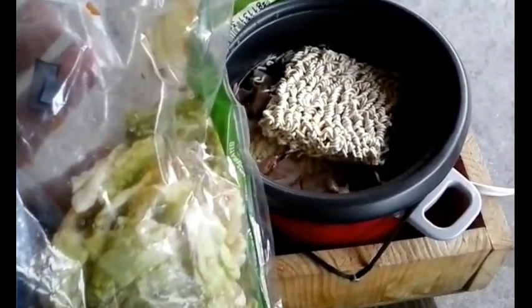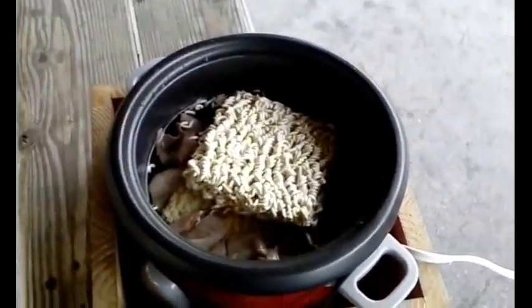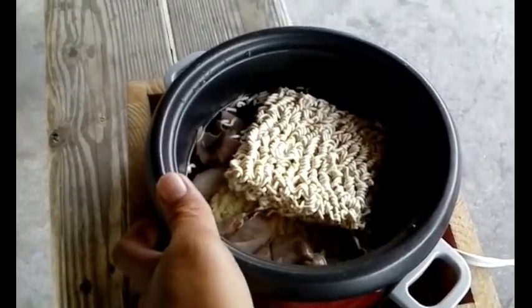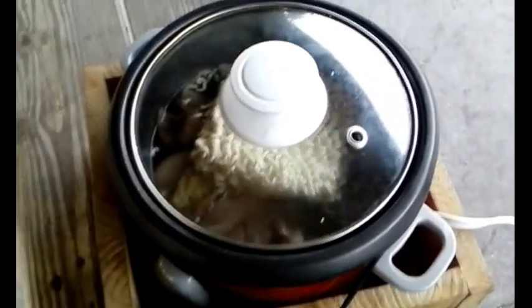I want the lettuce to be somewhat crispy when I eat it, so I'll wait until the noodles are pretty much done and then add the salad. I'll clean it a little bit and make sure there's no wilty stuff. It should take maybe 7 to 10 minutes to cook — basically when the water boils, the food's done. I'm going to put the lid on it to help it boil a little bit faster.